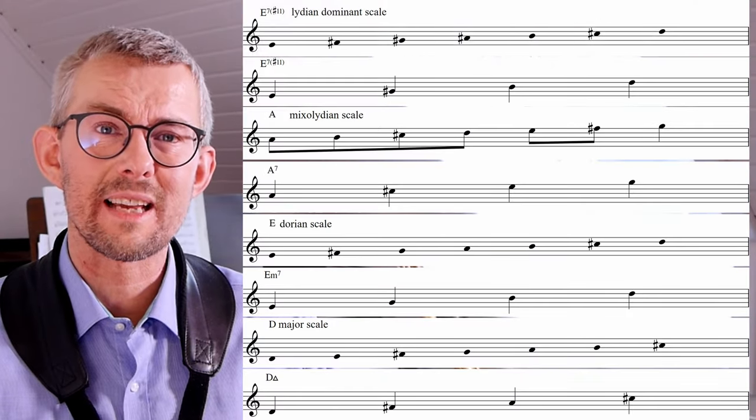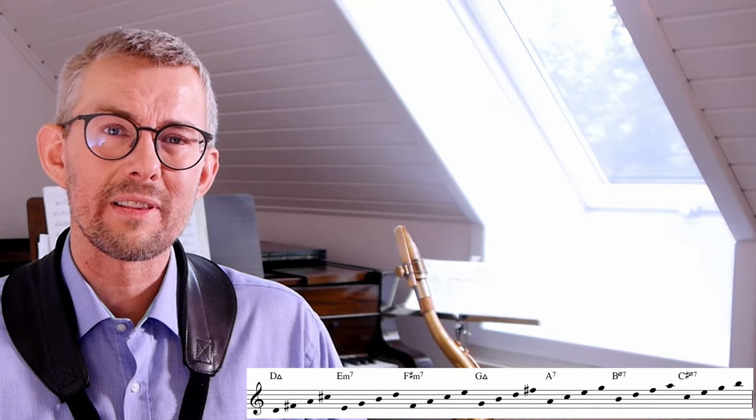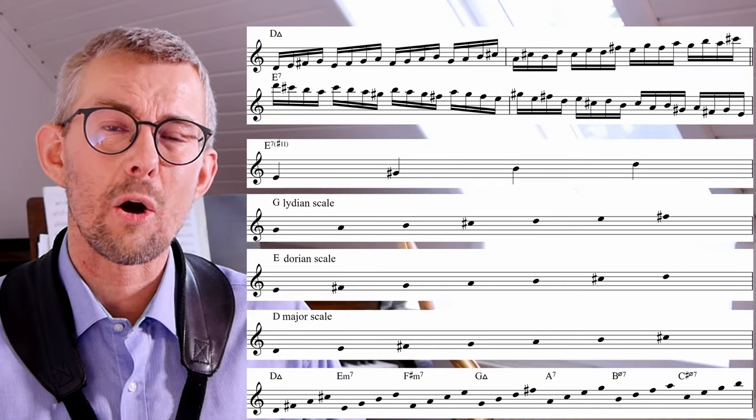To dig further into making your own lines using these scales, add great rhythm and sweet arpeggios. Get a head start by downloading the lesson manual on Patreon, containing all licks and exercises. You probably want to continue your jazz journey getting more scales under your fingers — check out this epic video with Barry Harris and Charlie Parker on the most important scale in jazz. Play music, have fun.